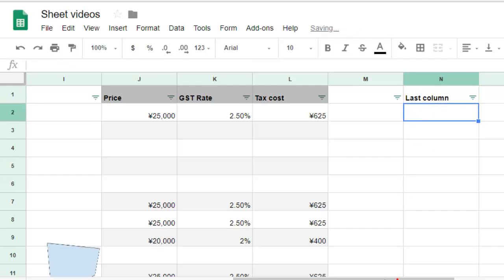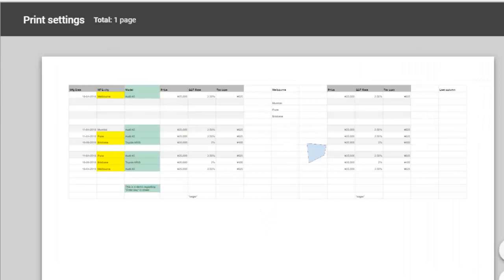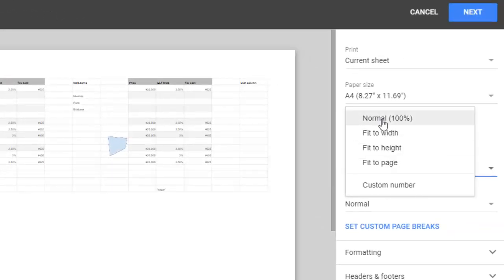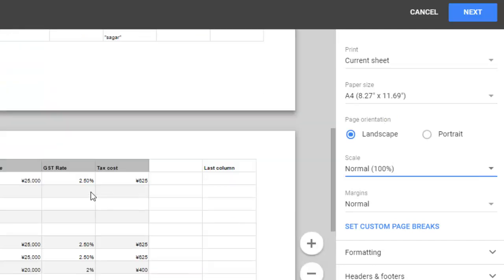If you go to print, let's see what happens. Here you can see that the last column is being displayed. Most of the time it depends on the scale — if you select normal at 100%, that sheet will be printed across two pages, as you can see here.